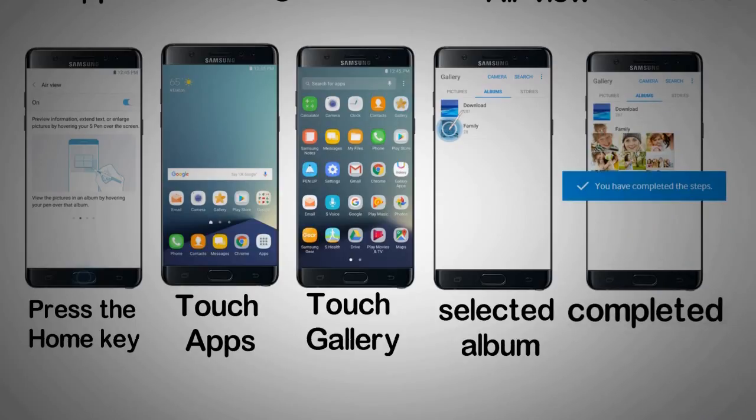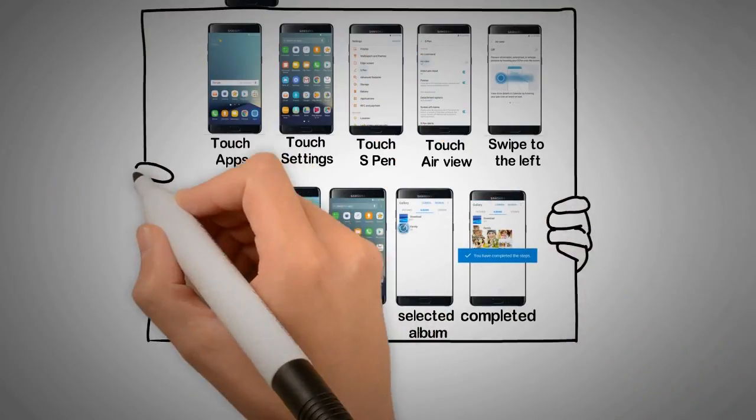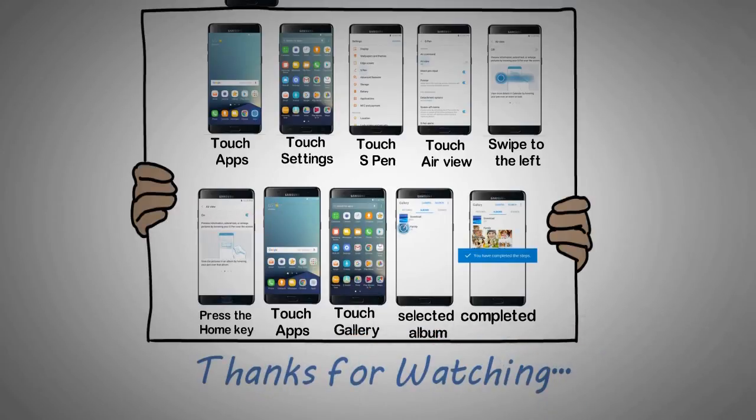You have completed the steps. Samsung channel.